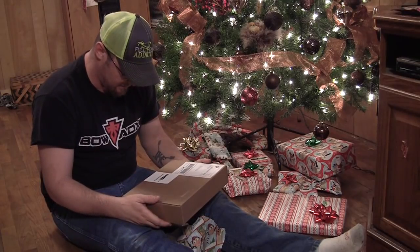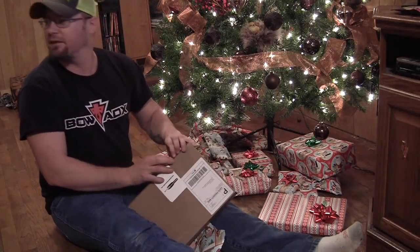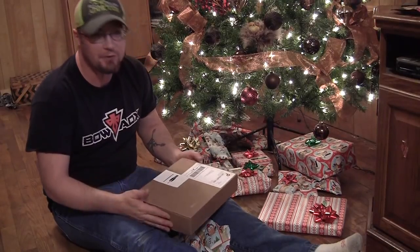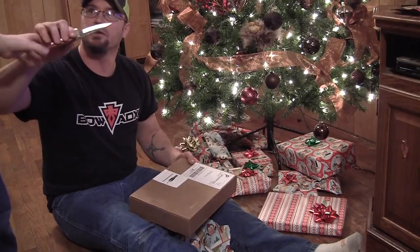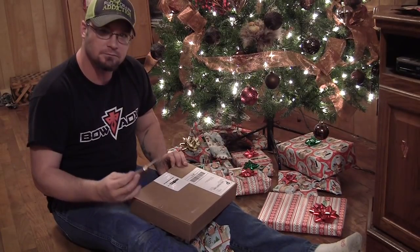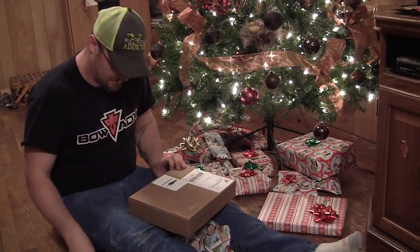It is a Bowhunters Box Club box. I don't have my knife on me — I'm going to have to get my knife. Jacob, will you grab Daddy's knife? It's over on the table. So what's the Bowhunter Box Club? It's basically a subscription box service — don't open my knife, be careful — specifically catered to bowhunters. So once a month they send you a box and there's all sorts of miscellaneous bowhunter-centric stuff in it.